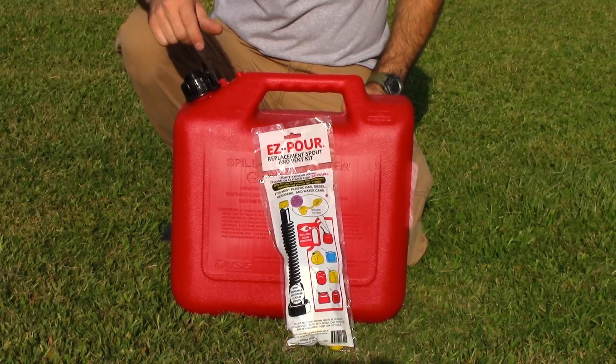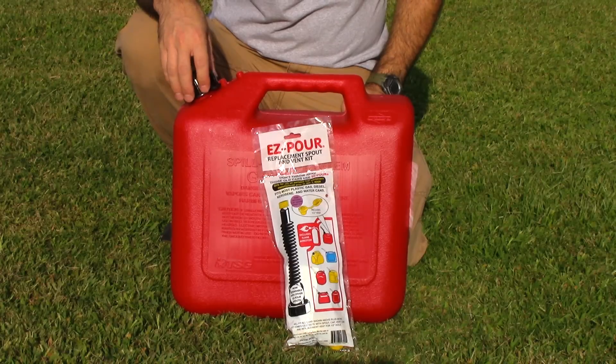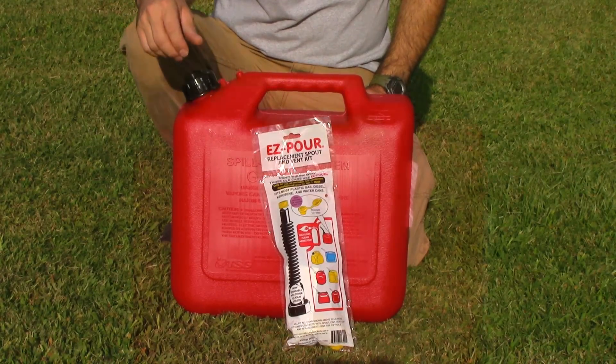Hello everybody. In today's video I show you how to take this new style gas can and make it work like the old ones, just by using a simple kit. Let's get started.